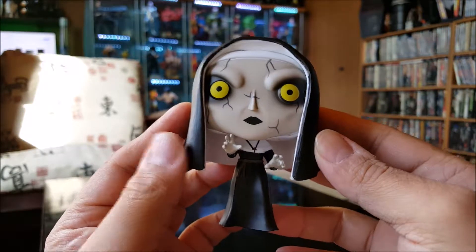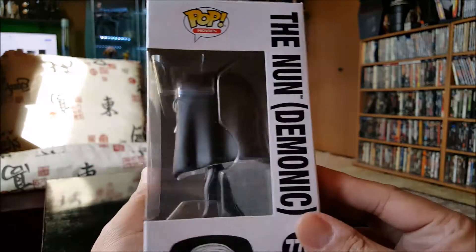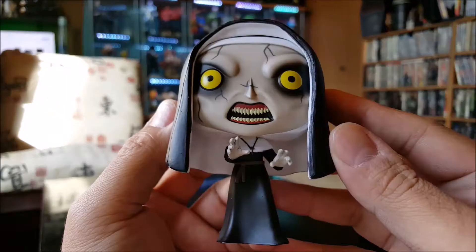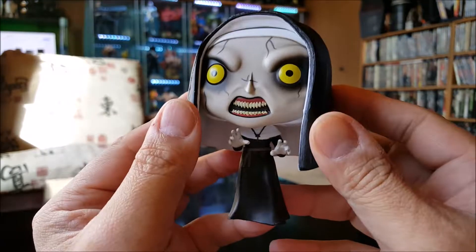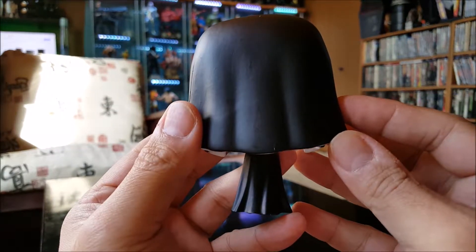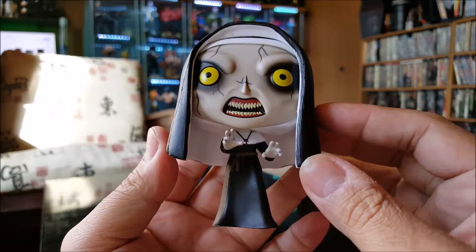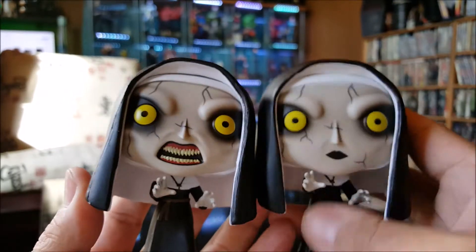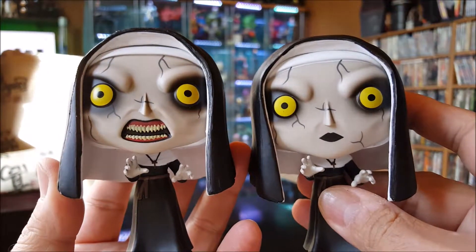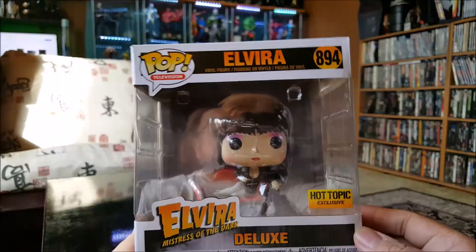This is the other one — the demonic version of the Nun, same boxing pretty much. Here she is looking a little scarier, paint job is a little better on this one. It's basically the same pop except the facial features are slightly different around the mouth. Here they are for comparison: the Nun and the demonic version of her.